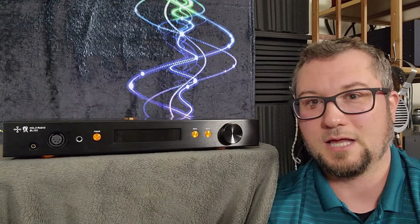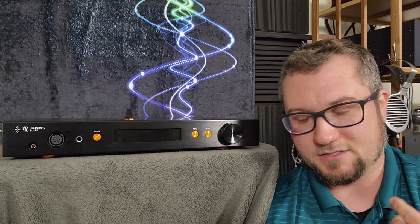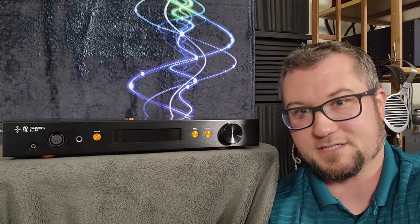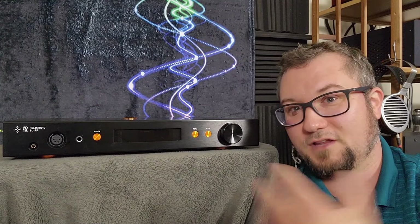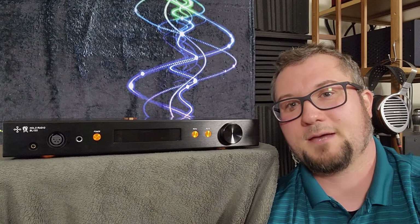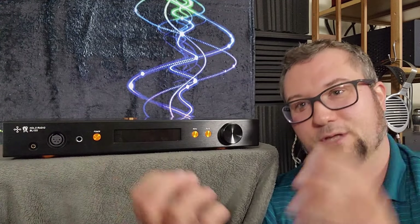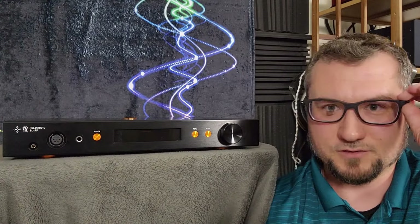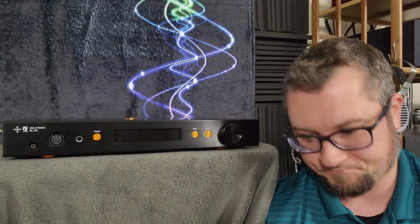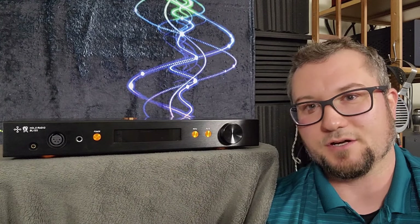I thought the Baltic 3 was the best match to this because it has a really robust, powerful low end that helped bring some of the sub bass presence back into the sound here, which helped flesh it out a little bit. Again, not a complete fix — I still noticed its shortcomings when I did comparisons to other amps. But the Baltic is not going to make the soundstage much bigger if you like a bigger stage, and it's not going to help with the air extension on this very much either.